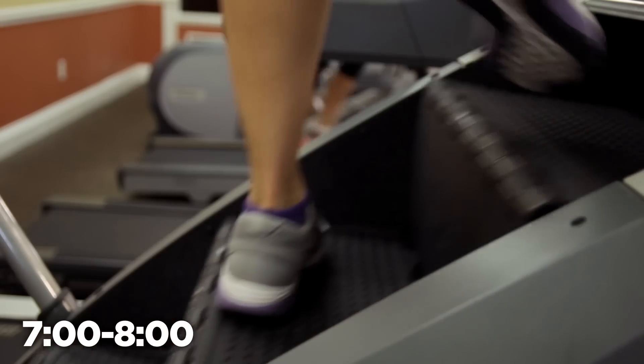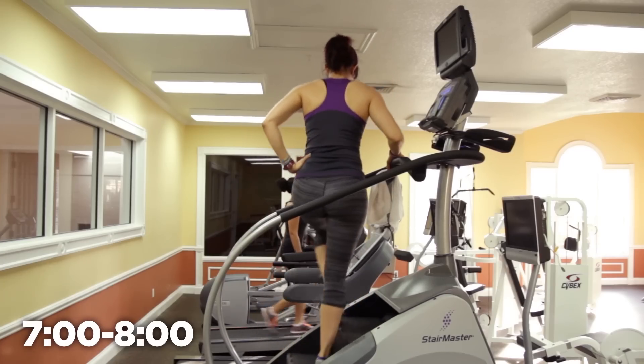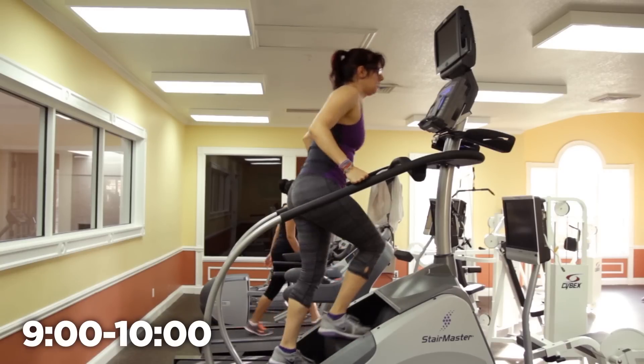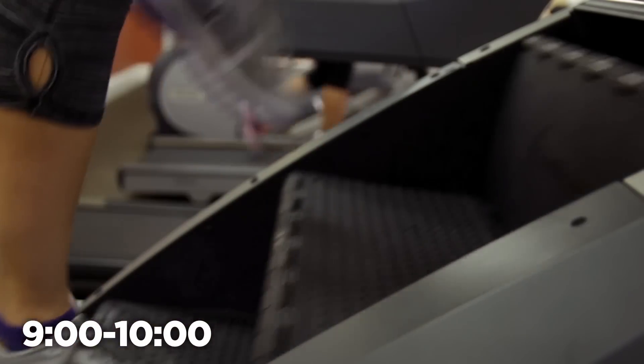We are making a circle around the Stairmaster — from the back, we go to the other side and laterally walk up the Stairmaster that way. The option to add that abductor work with the extension is there if you want it. We make it back around to the front and go back to either a normal walk or a walk with that glute extension. Then there's another minute of walking with the glute extension, with an optional skip-a-step to make it more challenging — it won't change the speed but will feel harder.